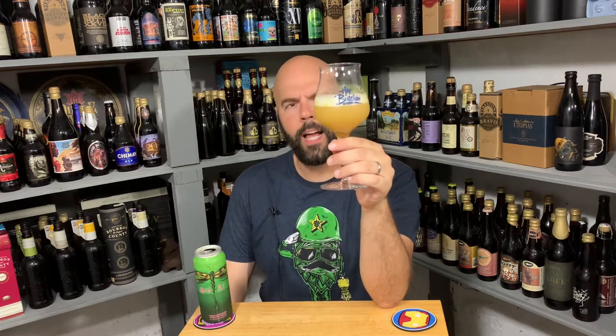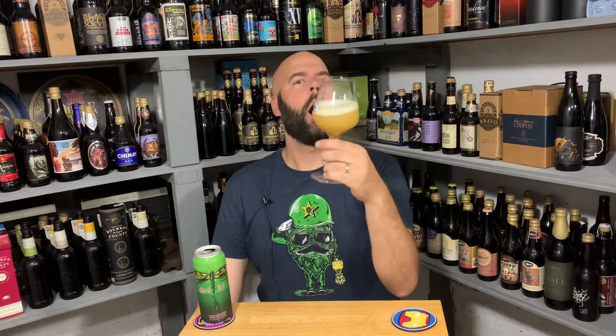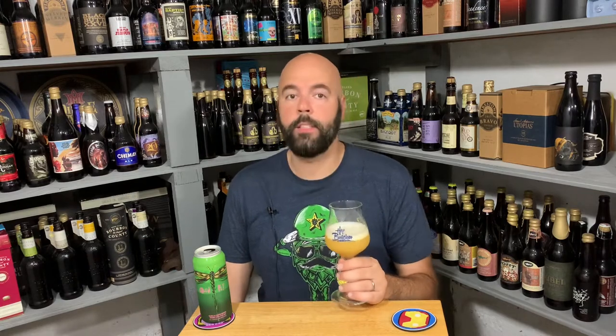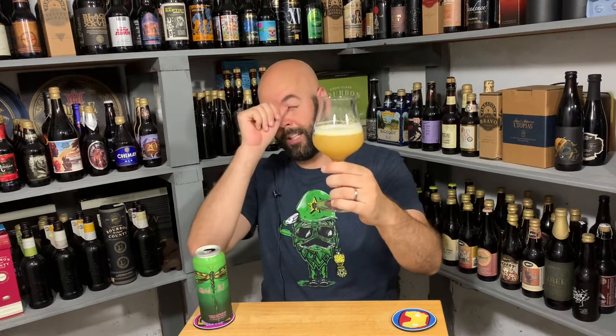Alright, so it definitely looks like a hazy New England style IPA. It's got a good amount of orange — it almost looks like grapefruit juice. Just under a finger of manila-ish head, with tiny bubbles and some regular small bubbles. Looks beautiful — almost like grapefruit juice, or approaching butternut squash in color.